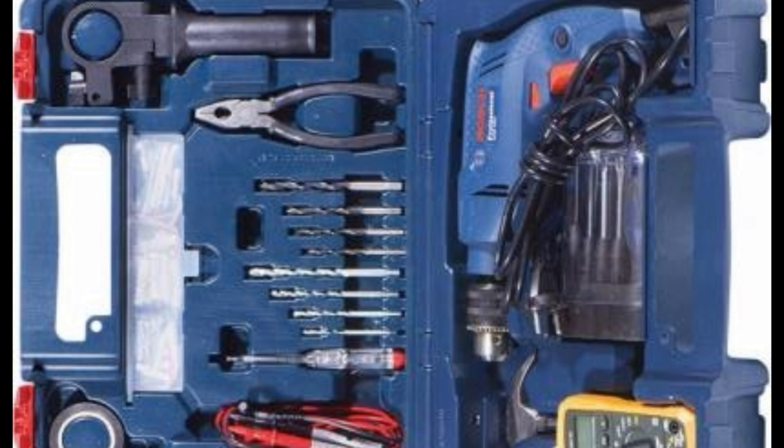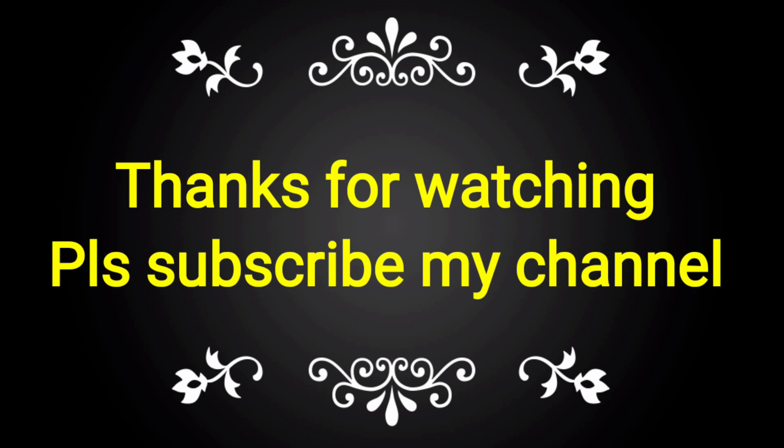If you have not subscribed to my channel, please subscribe and share with your friends, colleagues, and fellow electricians for taking knowledge of the toolbox.